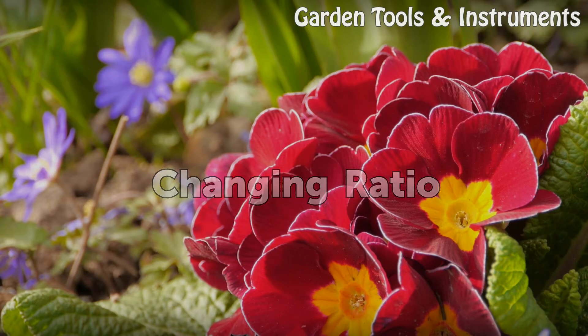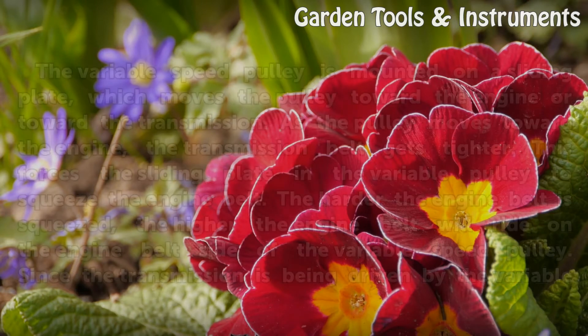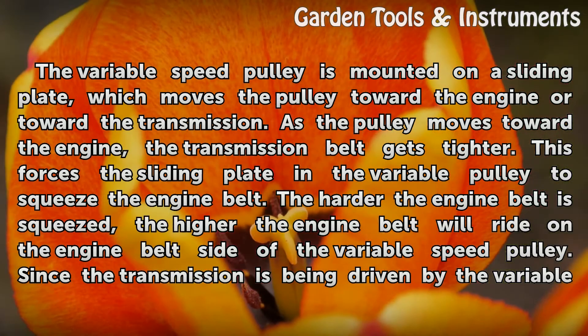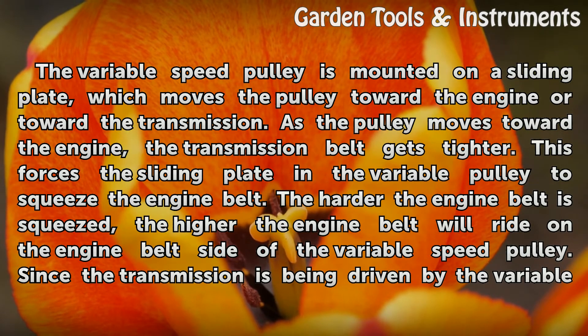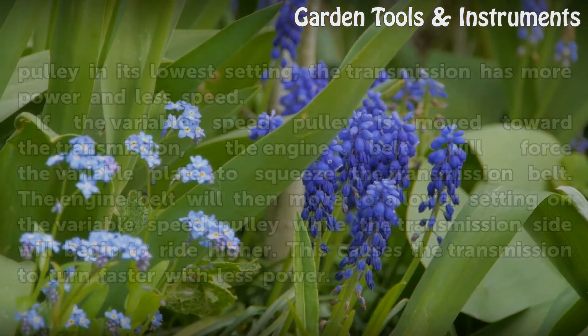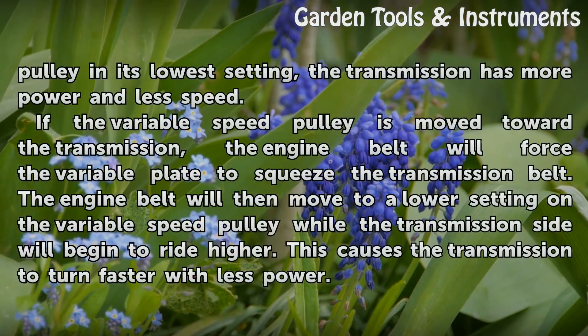Changing Ratio. The variable speed pulley is mounted on a sliding plate, which moves the pulley toward the engine or toward the transmission. As the pulley moves toward the engine, the transmission belt gets tighter. This forces the sliding plate and the variable pulley to squeeze the engine belt. The harder the engine belt is squeezed, the higher the engine belt will ride on the engine belt side of the variable speed pulley. Since the transmission is being driven by the variable pulley in its lowest setting, the transmission has more power and less speed.